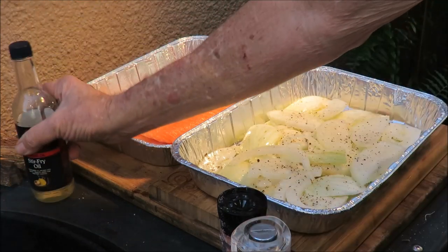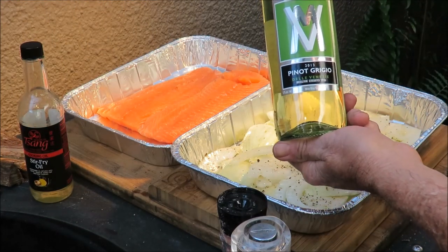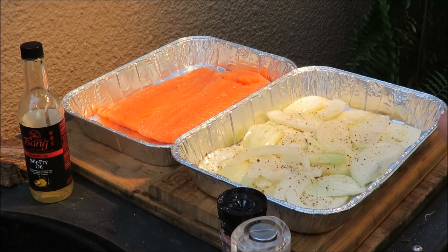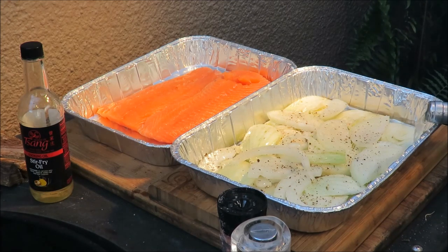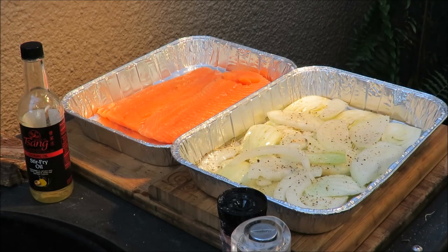Then we've got a little bit of Pinot Grigio — it's a 2013 Pinot Grigio via Mantella. Before you think I've turned into a wine snob, I got this at Aldi's. We're going to put a little bit of that Pinot Grigio in the bottom of the pan, just enough to lightly cover the veggies — about a cup of white wine.